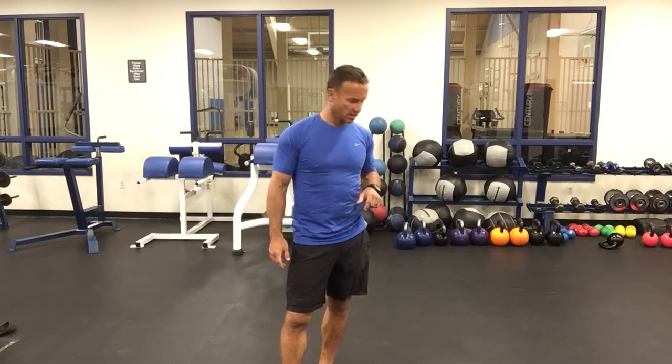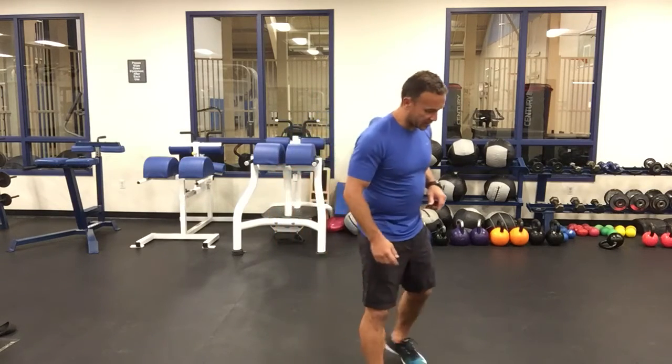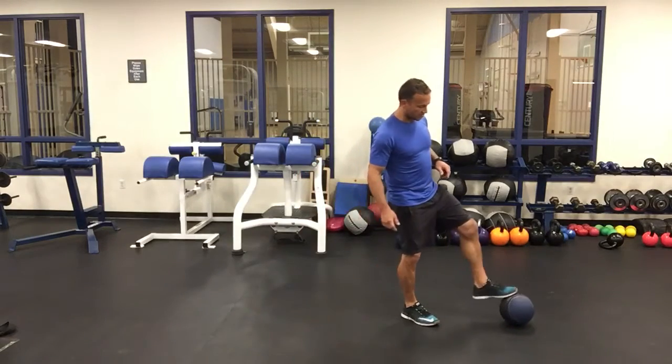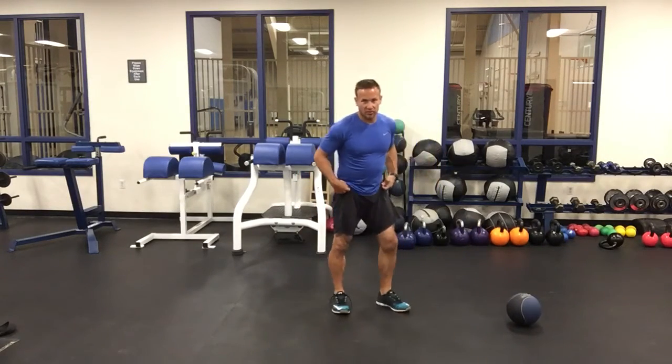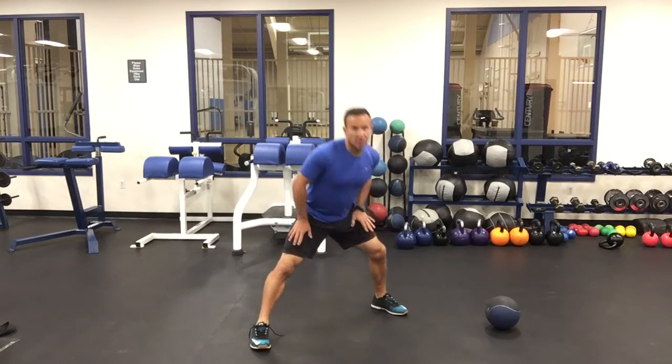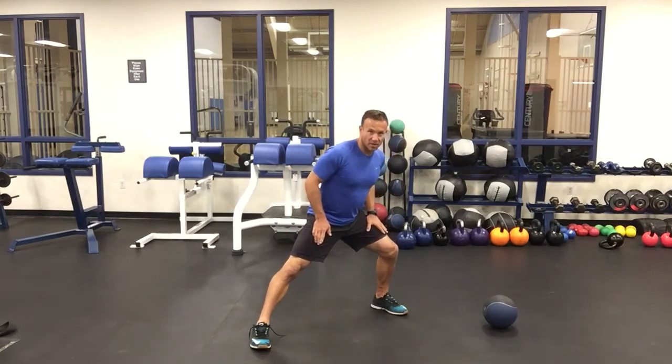For a lot of our mobility work, we'll toss in a Cossack Squat. The Cossack Squat — usually we'll start without any weight and then eventually we'll add some. What we're looking for in the Cossack is similar to a lateral lunge where one side is bearing more weight.